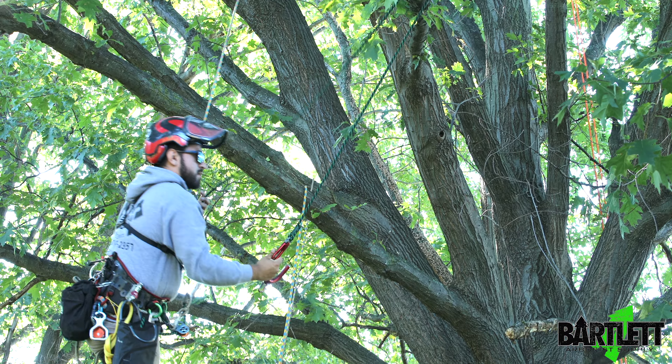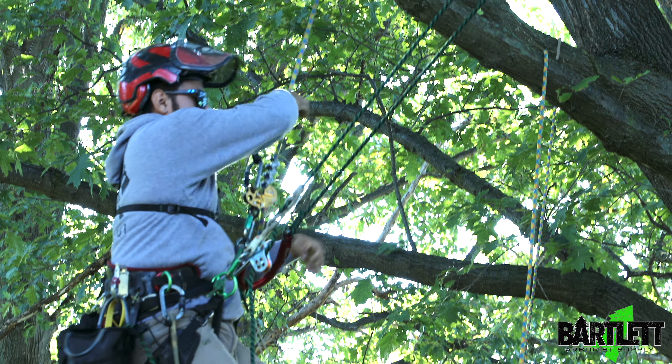Hey guys, Dominic here with Bartlettman.com. Just here with the Captain Hook showing another way you can use it as a work positioning. It's not for primary life support — you still should have your main tie-in and your lanyard.